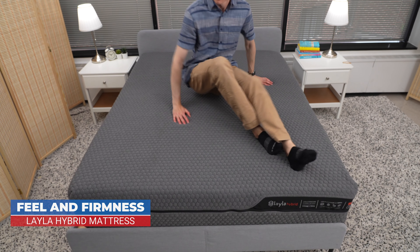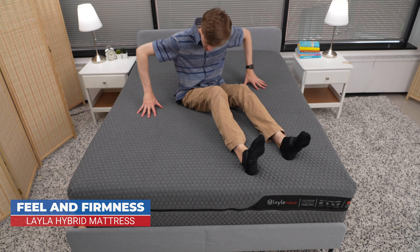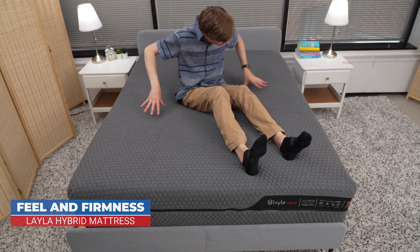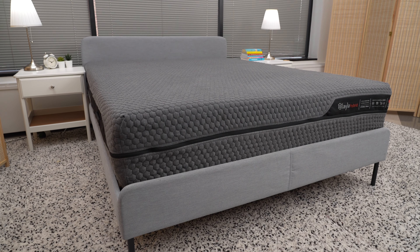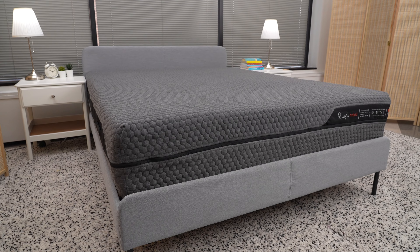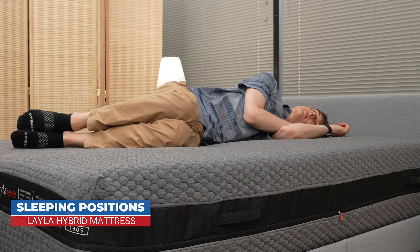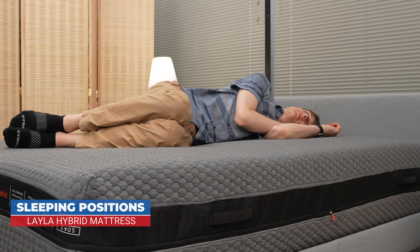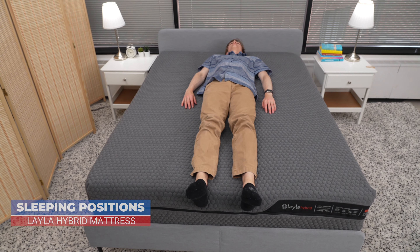Layla says the Layla Hybrid mattress feels medium soft on the softer side and medium firm on the firmer side. On a firmness scale of 1 to 10, with 10 being the firmest, the soft side rates a 4 and the firm side rates a 7. Other professional reviewers mention that the softer side is particularly good for side sleepers, while back and stomach sleepers may prefer the firmer side.